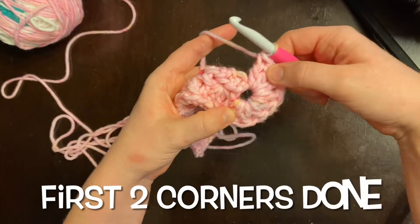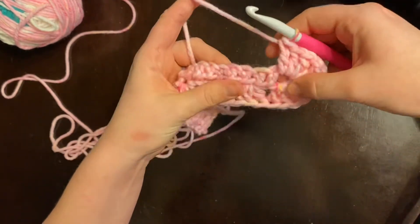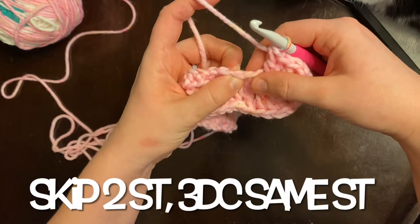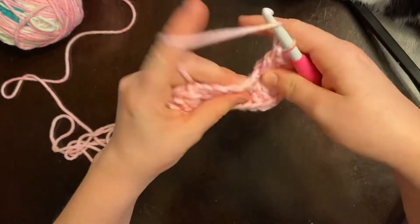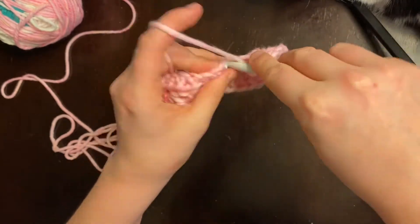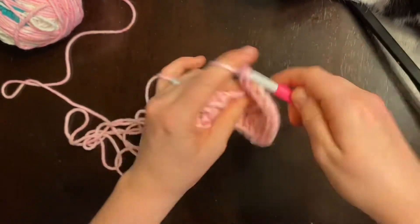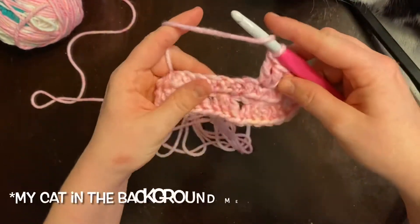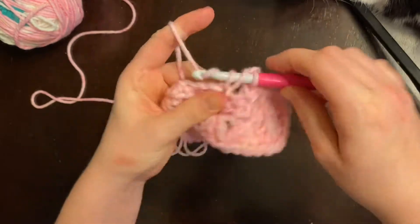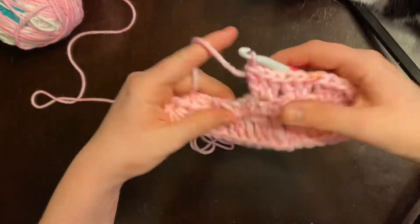Now that we have made the two corners, we are going to work six more double crochet clusters along the other side of the half double crochets. Since we did the half double crochets in the back loop, it should be pretty easy to see the stitches. You're going to skip two and then place a cluster, skip two, place a cluster — the same thing we did on the other side — until you get to the last stitch.